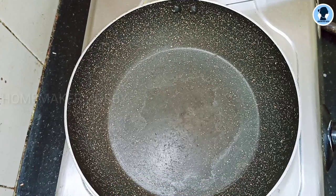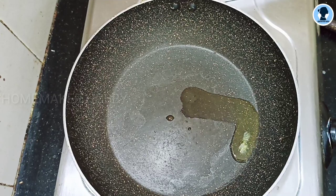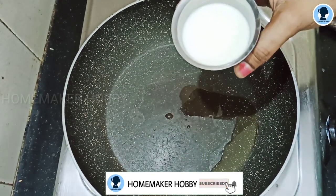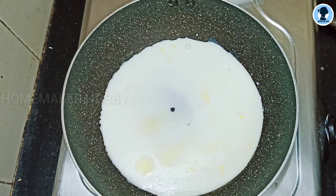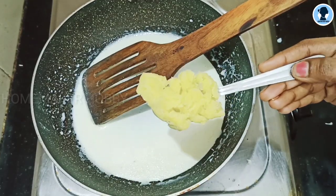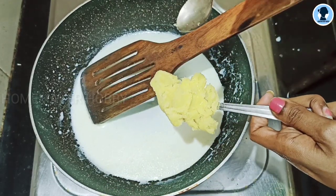Next, turn the stove on and heat it. Now add a little bit of ghee. You can use ghee if you have it. Stir it in. You should use the pot carefully so you don't burn yourself. Put it in the pot.